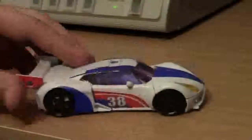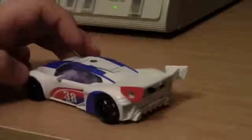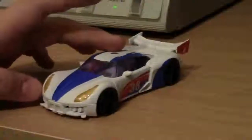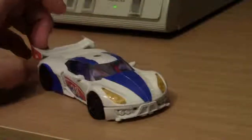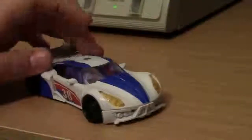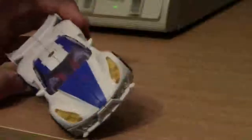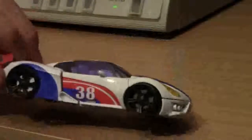He rolls around very nicely. He's got his classic number 38 from his G1 self. He is more white than blue. I think the original had more blue and red accents. The main parts are red, white, and blue — the white was more of an in-between. And he had all the NASCAR stickers on him with the 38. You can see he's got purple translucent windows. It looks very, very neat. You can still kind of see inside, and it all works very nicely. Very little kibble underneath — it all goes down very flat, which is very, very nice.